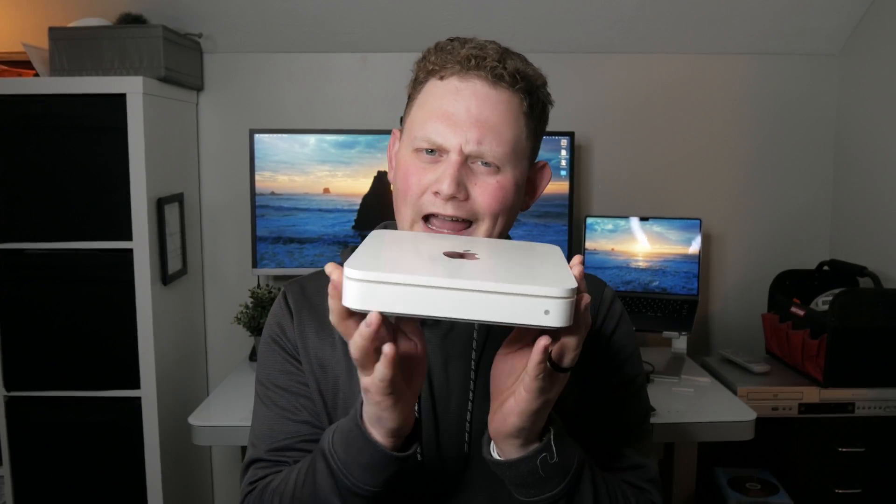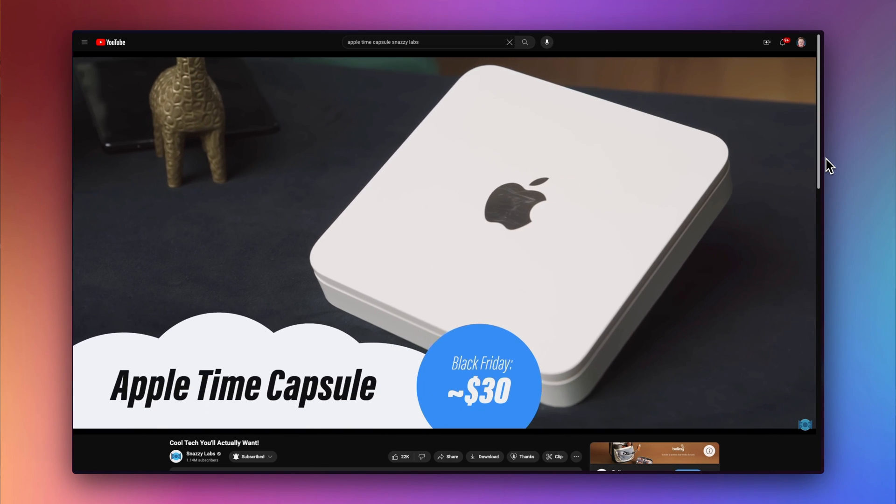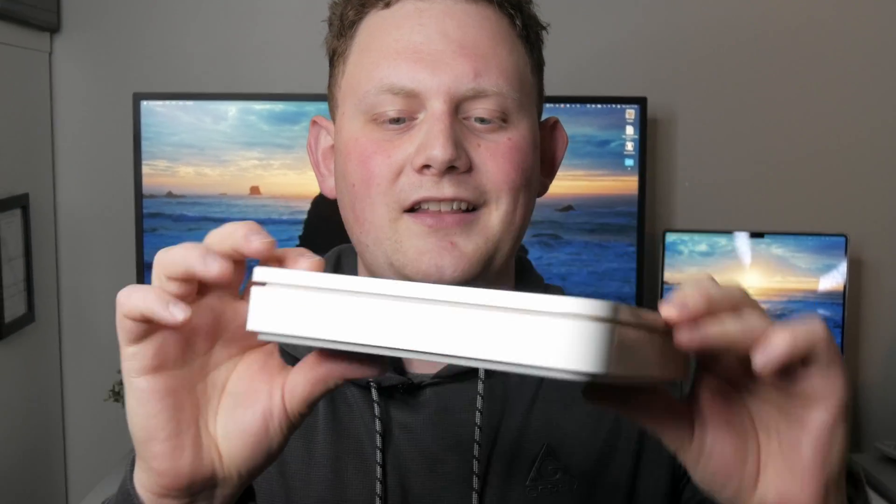Believe it or not, unlike most Apple gadgets from that era, it still works. I was scrolling through Facebook Marketplace the other day — I've been looking for one of these for a while. Snazzy Labs put up a video talking about some cool cheap tech gadgets and this popped up. I remember seeing it as a kid walking through the Apple Store thinking, oh look, it's pretty — understated but very Apple, especially that 2009 era.